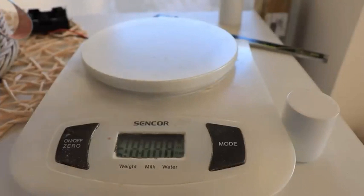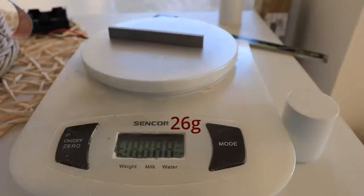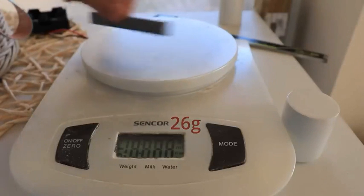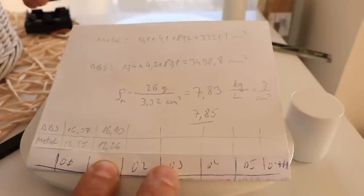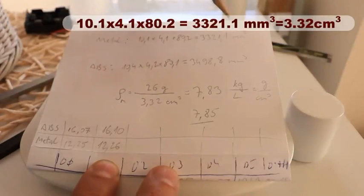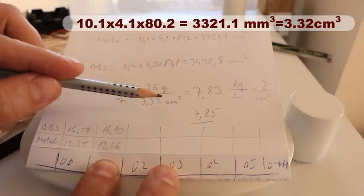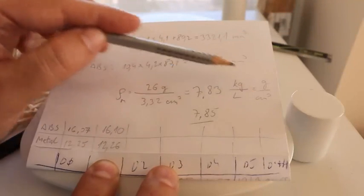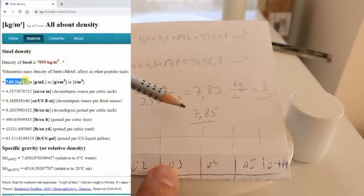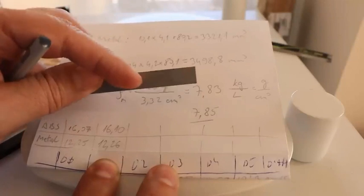Just for comparison, I'm curious about the density of this object. The bending test specimen is a box — I measured its dimensions and the weight is 26 grams, while the ABS equivalent is approximately 3 grams. I measured the exact dimensions: 3.32 cubic centimeters. Dividing 26 grams by 3.32 cm³ gives 7.83 g/cm³, which is very close to the official 7.85 kg/L density of stainless steel. This confirms the objects are solid with no bubbles or gaps inside.